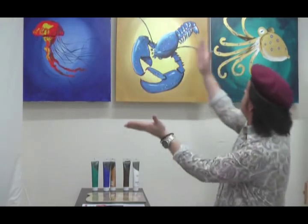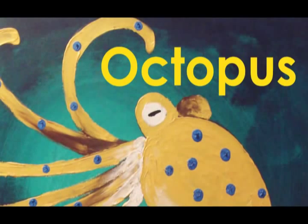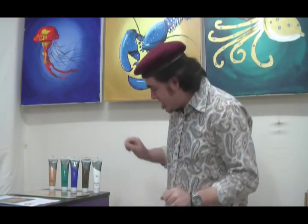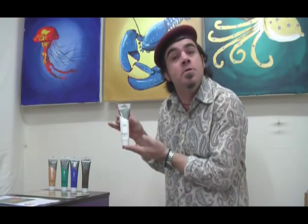Hands, the most ancient tools for creating art, and we're going to be using them today to paint these beautiful sea creatures. Hello, Joe from Montmartre here again. The paints we'll be using for our finger painting are the Montmartre Silver Series 100ml acrylics.